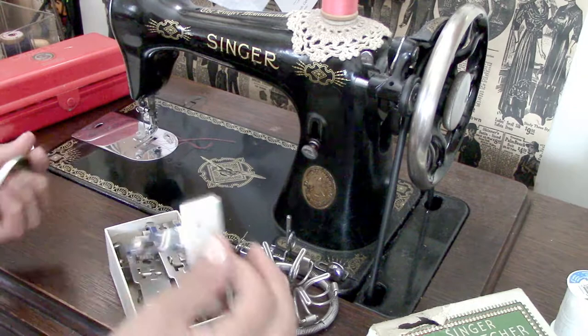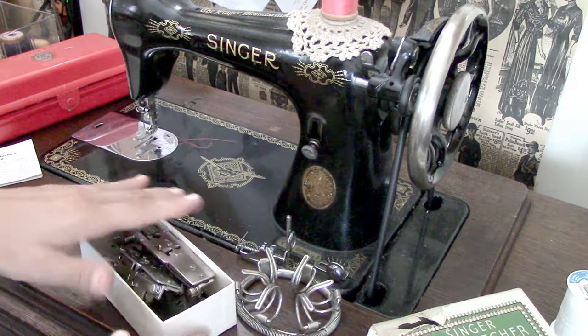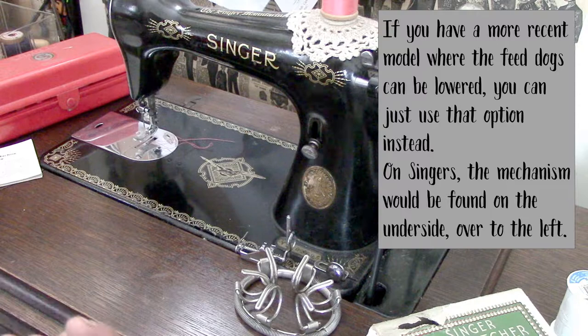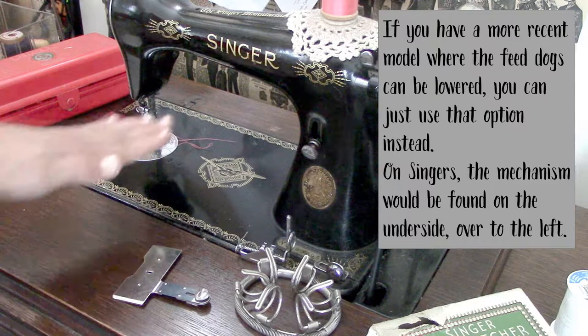The other option if you do not have a feed dog cover is simply to put your stitch selector all the way down and just move slowly. You can operate it with the feed dogs going up and down without them moving back and forward, though you're slightly more restricted in the movement you can do.